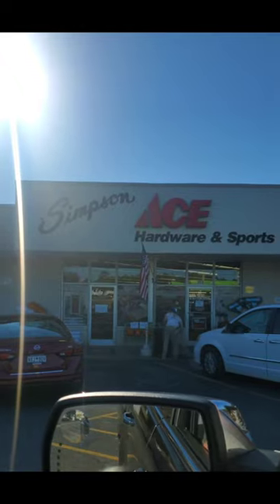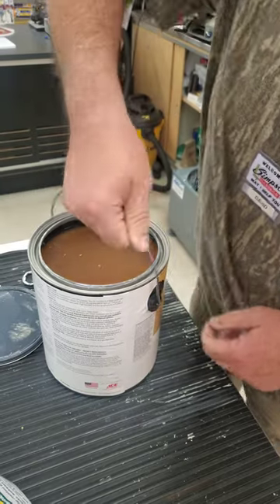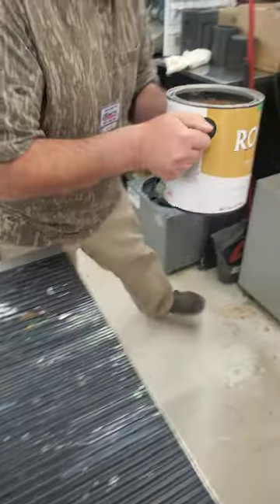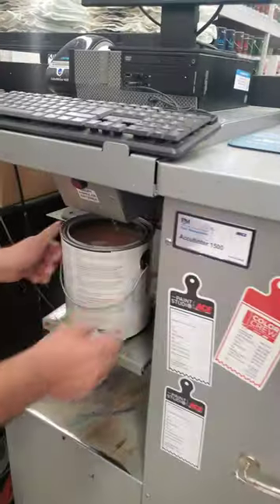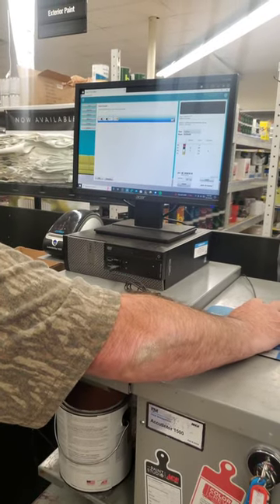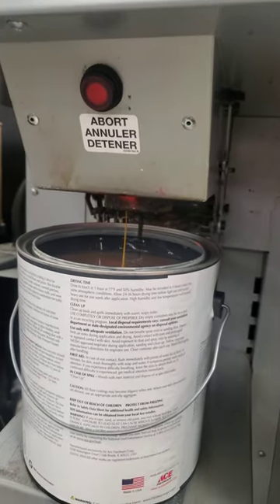Now for part three of customizing our 24-foot trailer. We started out with a trip to Simpson's Ace Hardware right here in Sumter, where David helped us pick out this porch and floor paint. We picked black chiffon, which took a whole lot of pigment to get to the right color.